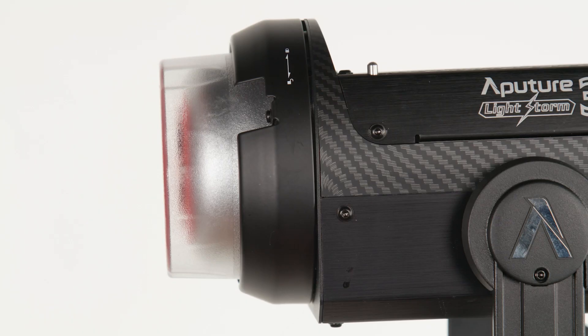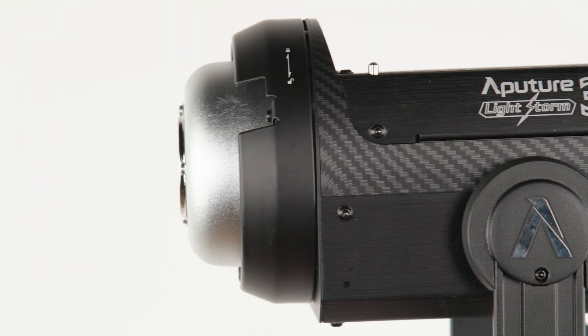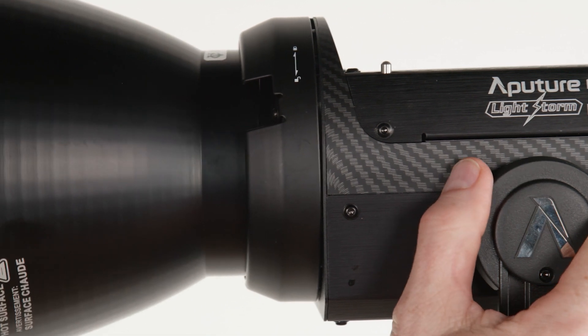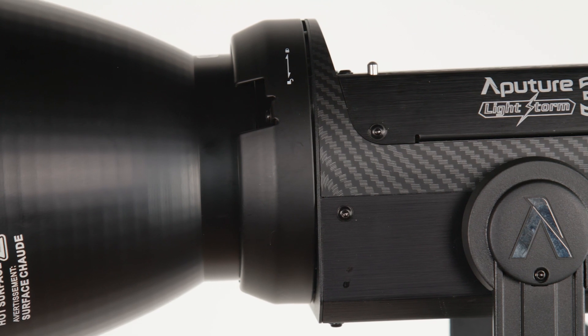Take off the protection cover by pushing back on the release lever, rotating the cover clockwise, and pulling forward. You can now install the reflector or other lighting modifier by lining up the lugs of the Bowen's mount, pushing in, and rotating it counterclockwise. It's locked in place when you hear it click.